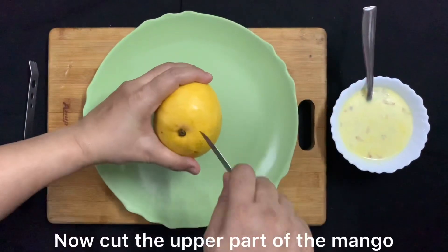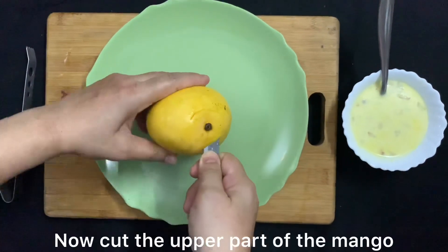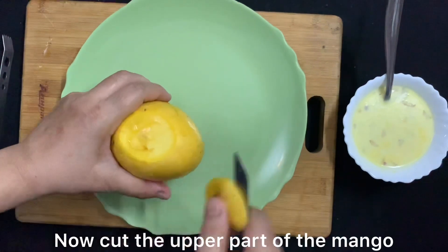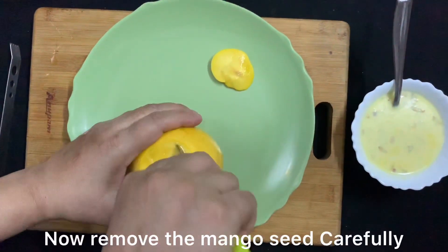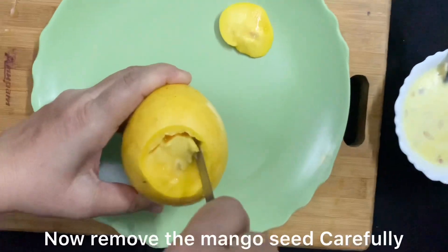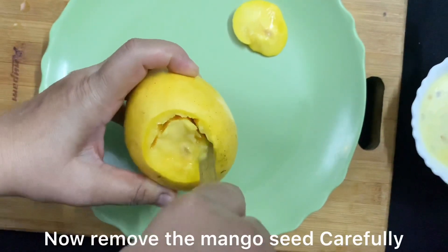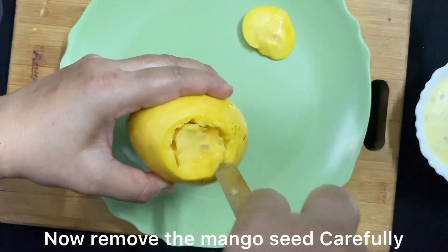Here I have taken a mango. Like a cap, we have to take the top part off because the main purpose is to take the mango out around the seed. First, we will see which side the seed is on. Make sure you don't cut the sides with the knife, because if the sides are cut our kulfi mixture will leak out.